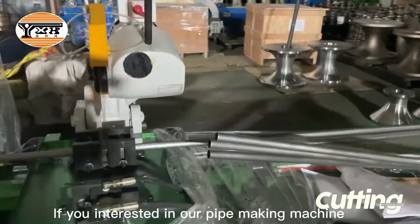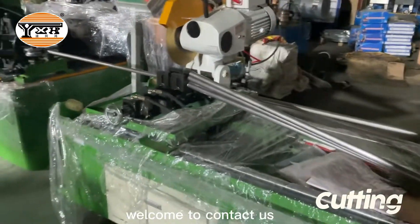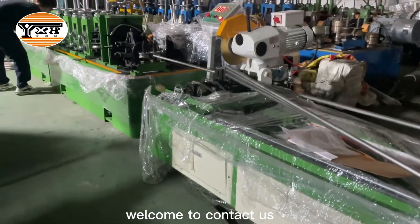If you are interested in our pipe making machine, welcome to contact us.